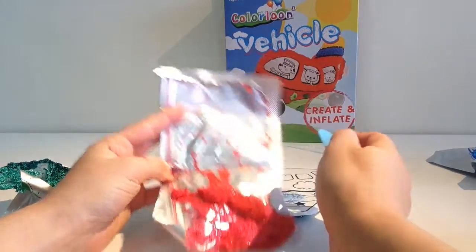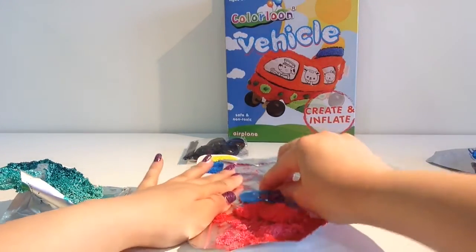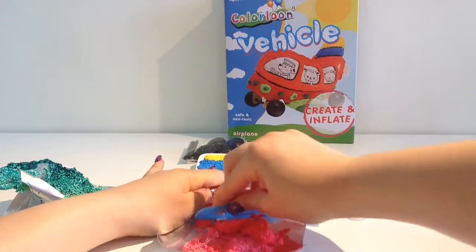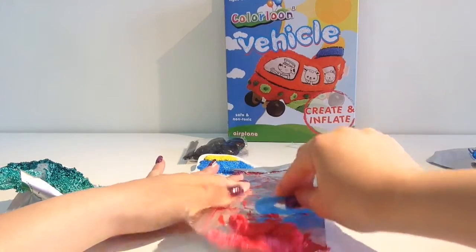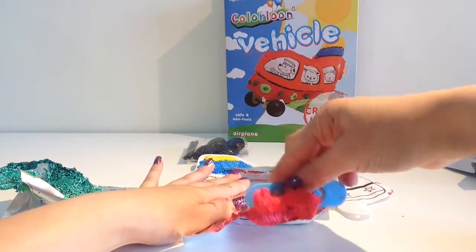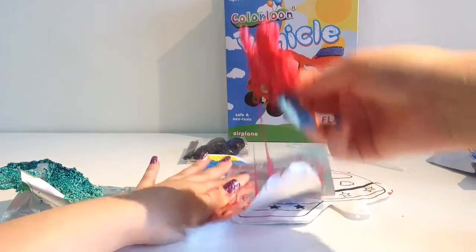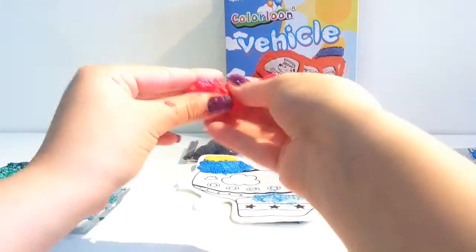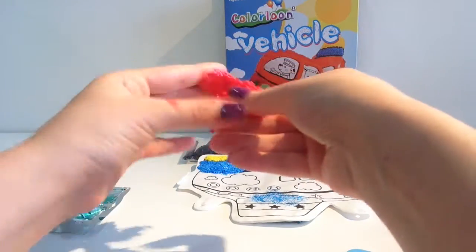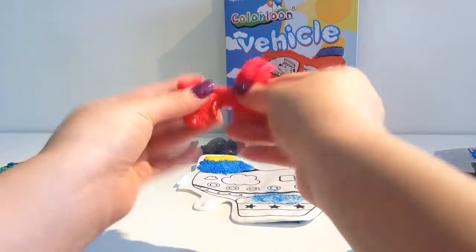If you want to get the rest of the playdough out, you could just use any kind of stick and sort of bring them closer to each other - just slide them closer together and you'll be able to get all of your dough out, just like that. Look how cool that is - so sticky and so nice. I love playing with these things.